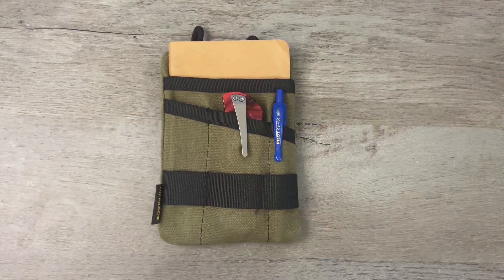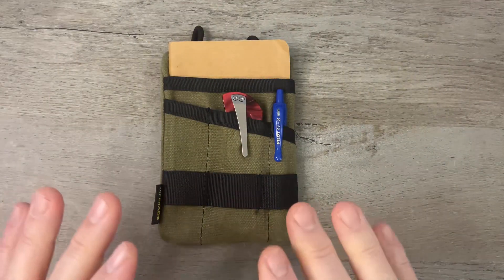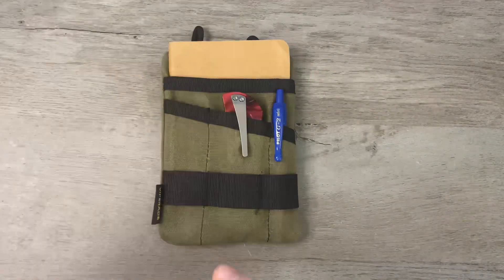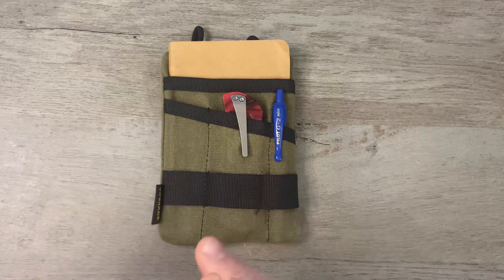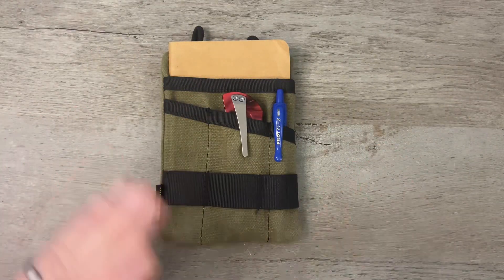I've talked about it before — I'm basically just a knife guy. In the past my EDC carry has been a modern knife, a slip joint knife, my keys, my wallet, my phone. That's about it. Every once in a while a napkin stuffed in my pocket or a pen somewhere, maybe a Zippo lighter. I haven't really thought about EDC in that structured way.